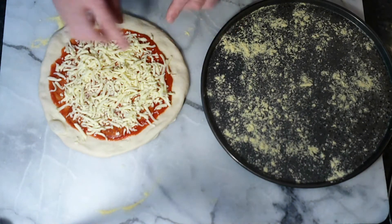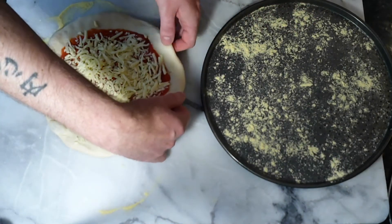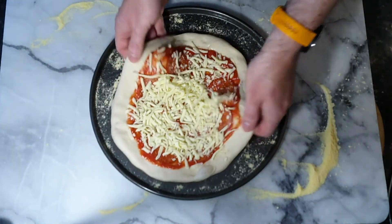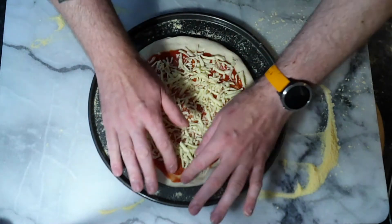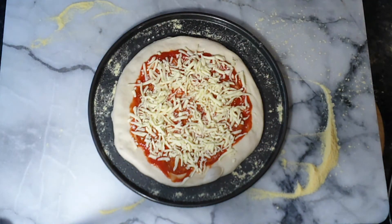Now we just transfer it onto the tray. It should be easy to transfer because we've got the cornmeal on the bottom, and it's an easy dough to handle. Literally pick it up by the edge, drag it across onto the tray. Just reshape it if needed - it'll take some reshaping because it's an easy dough to handle. We're going to put this in the oven - probably about eight minutes, but we'll see.